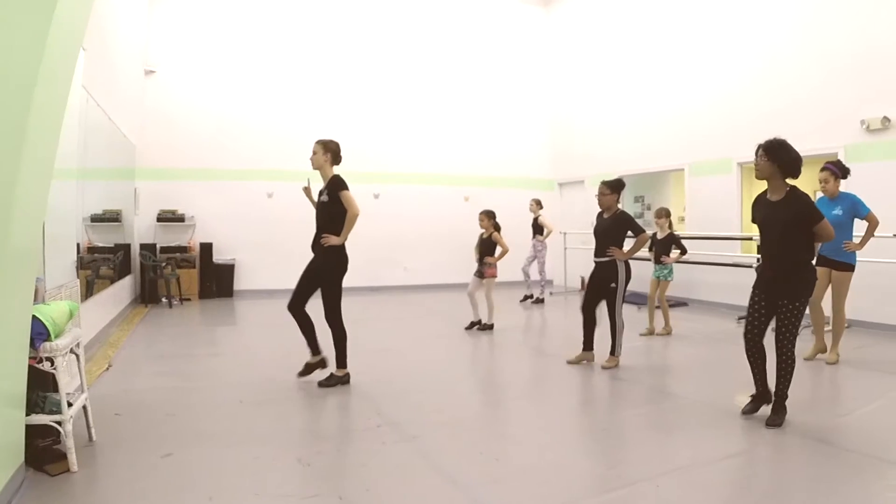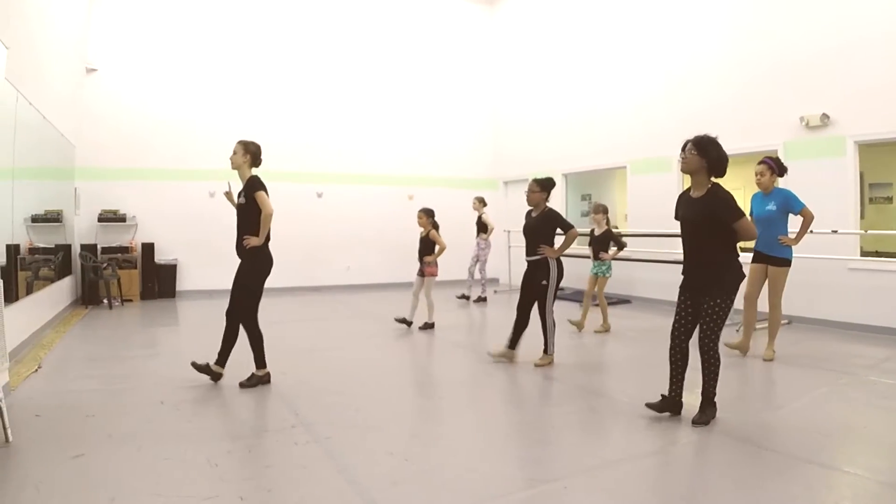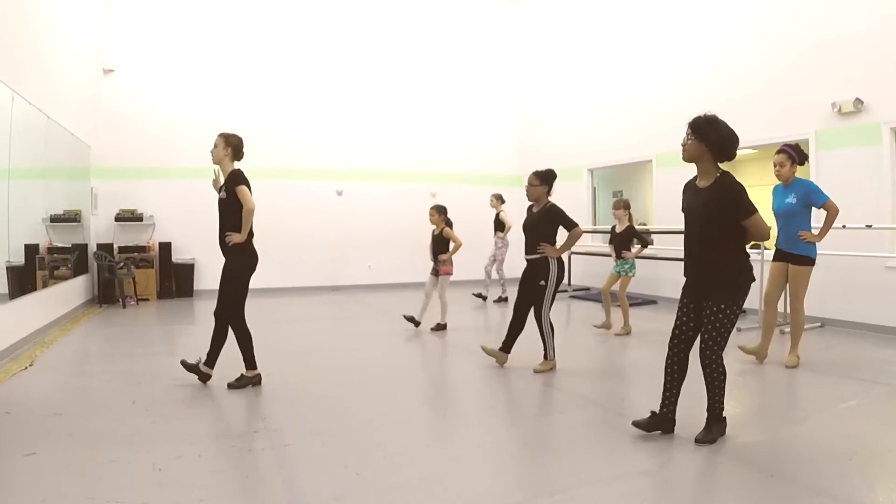Then we start warm-up. The warm-up is generally short and fast-paced to get their feet moving. We go over the basic steps of the syllabus so that we can review what we have already learned and then learn something new.